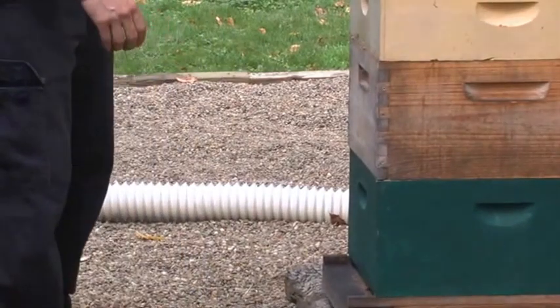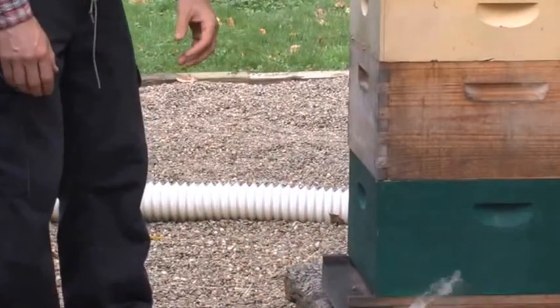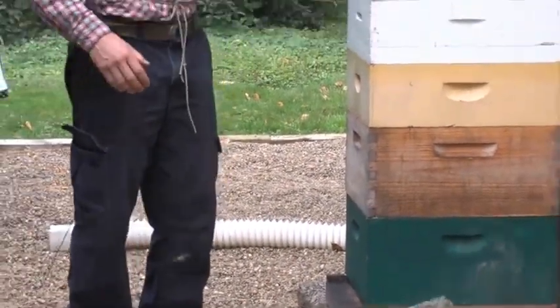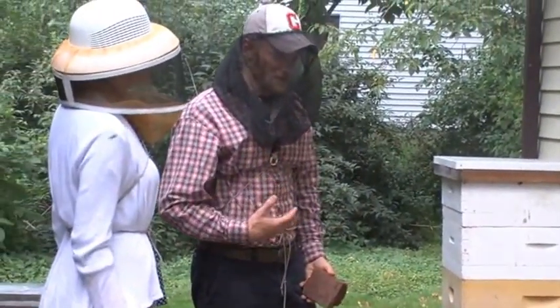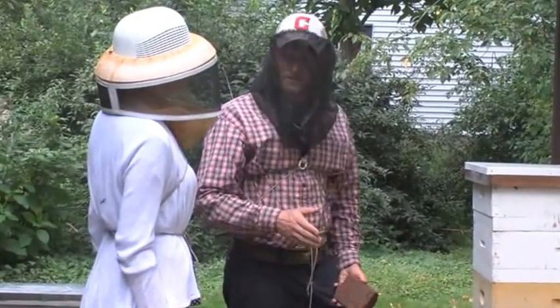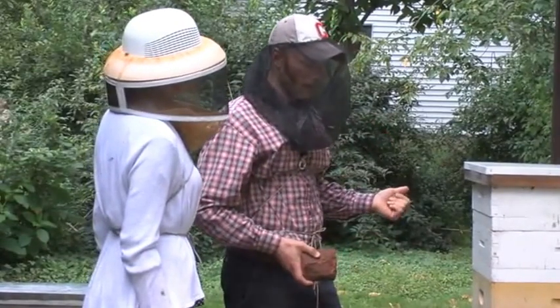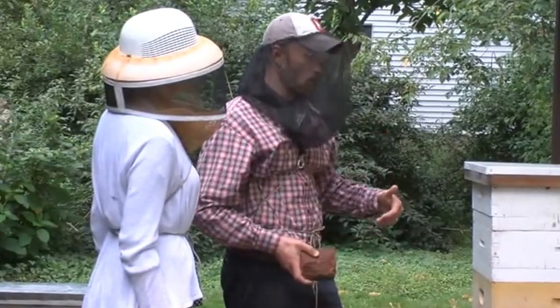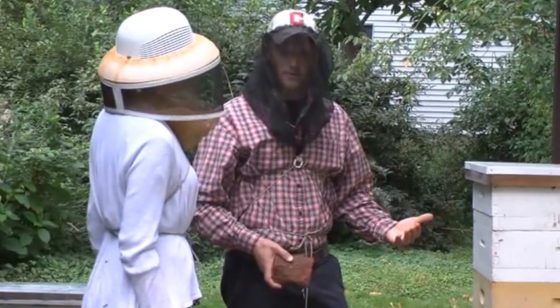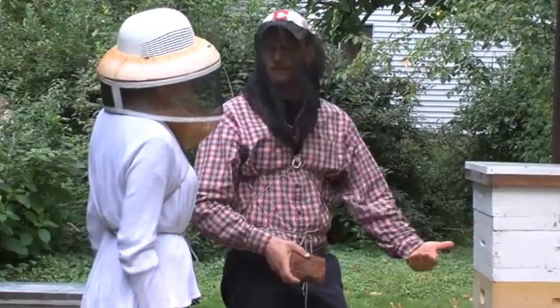There's a lot of debate about that and I really can't speak one way or the other as to if they recognize me. I haven't had any of them come out and say hi and shake my hand. But I do notice that the bees are calm the more I work them. I don't know if that's because they recognize me personally or if it's just they get used to a human being.